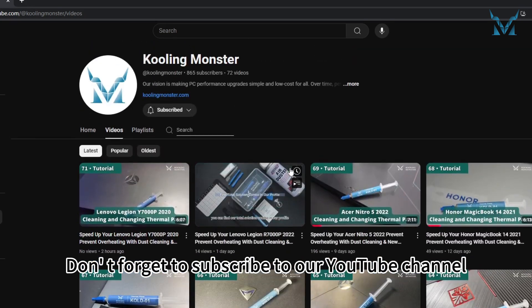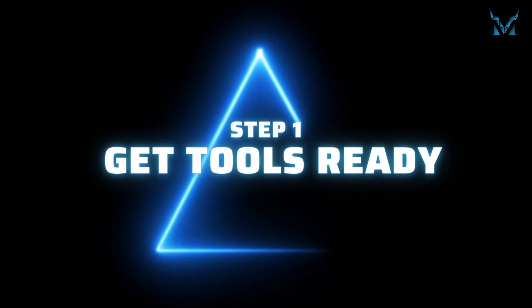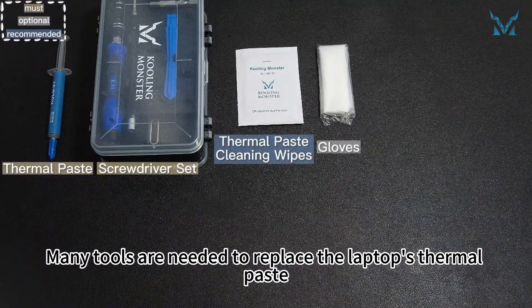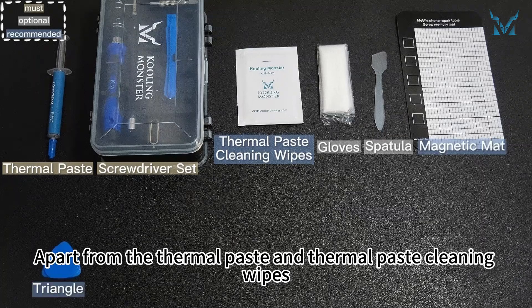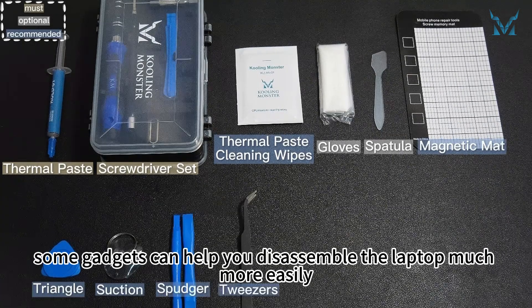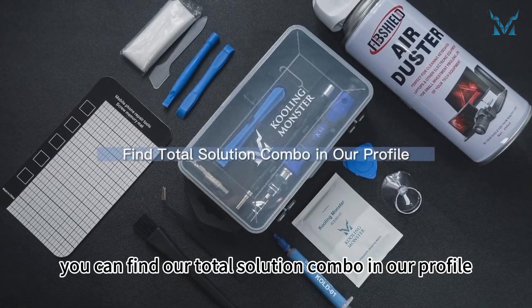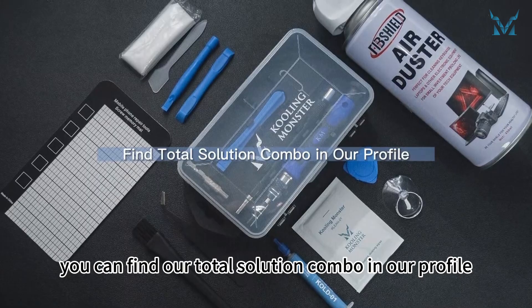Don't forget to subscribe to our YouTube channel. Step 1: Get tools ready. Many tools are needed to replace the laptop's thermal paste. Apart from the thermal paste and thermal paste cleaning wipes, some gadgets can help you disassemble the laptop much more easily. If you don't want to buy them separately, you can find our total solution combo in our profile.